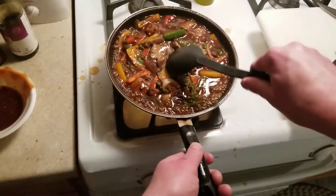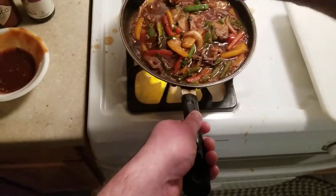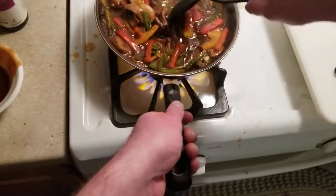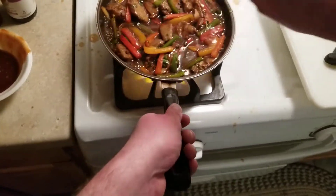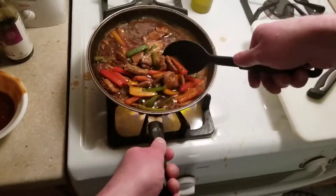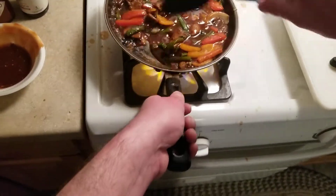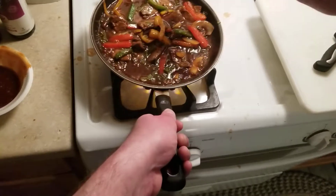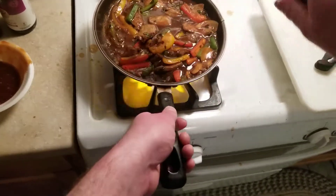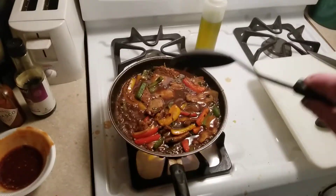We're going to let this cook for a while. We're going to cook down all those ingredients. Just let it kind of calm down, let all that stuff chill out.